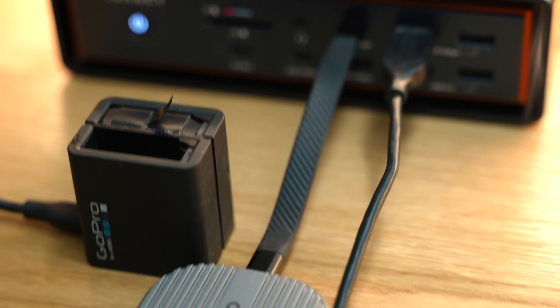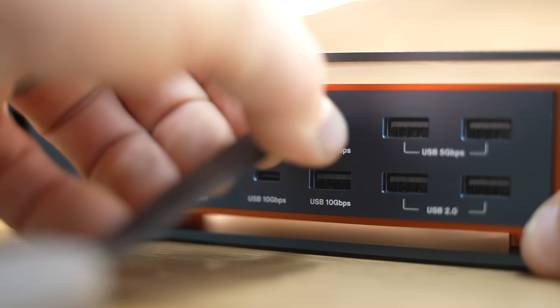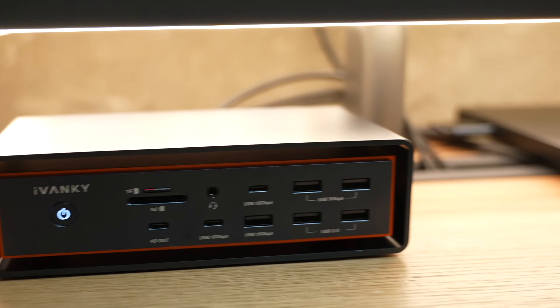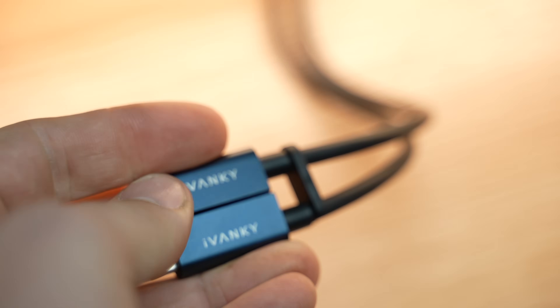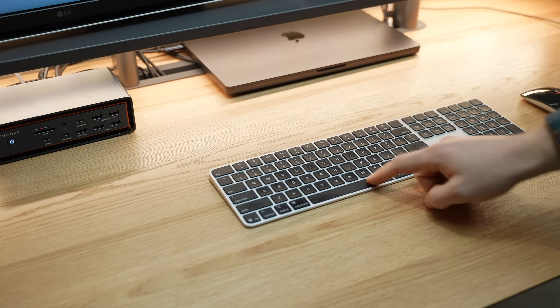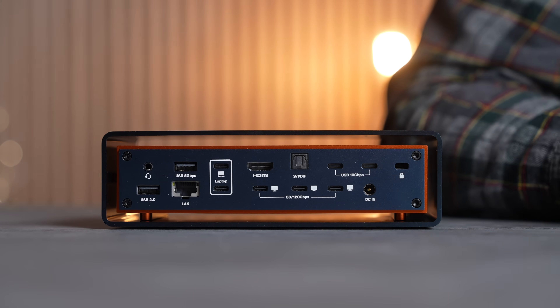All while having a massive selection of 23 ports built for ultimate connectivity, getting a full 140 watts of pass-through charging for my M4 Max MacBook Pro through a simple dual cable connection, which means the rest of the ports are completely free and open. And this Thunderbolt 5 dock is the only way to make this happen.